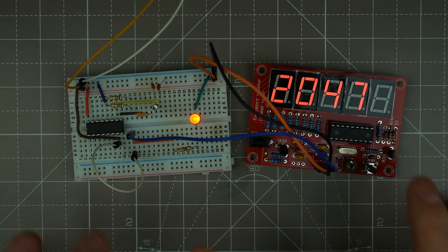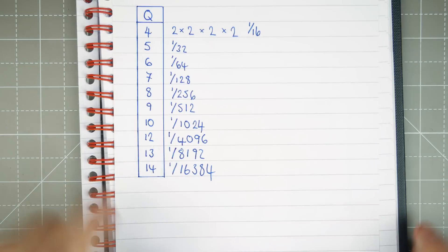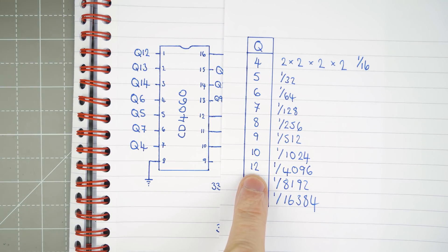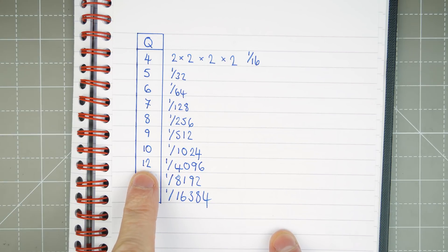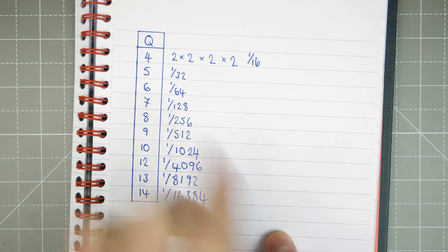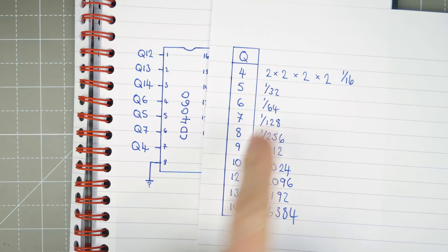Let's look at this in a little table so we can see exactly what this is doing. We've got our IC here and you can see the Q outputs. There is one missing — Q11 doesn't exist. Looking at this diagram, Q4 is essentially 2 to the power of 4, so 2 × 2 × 2 × 2 = 1/16th of the incoming frequency.